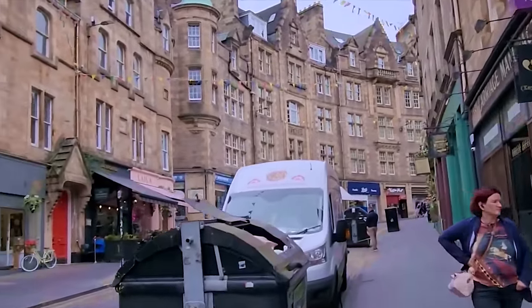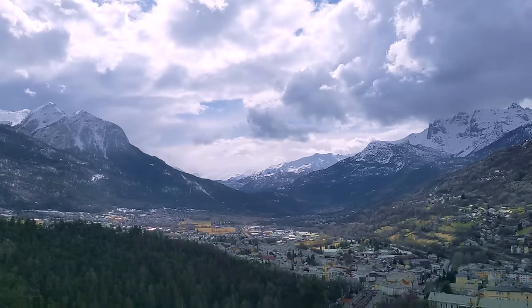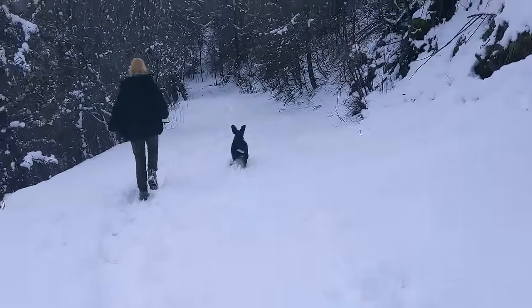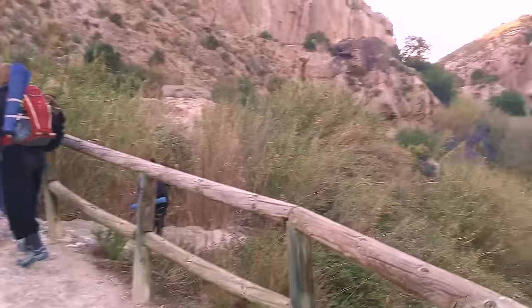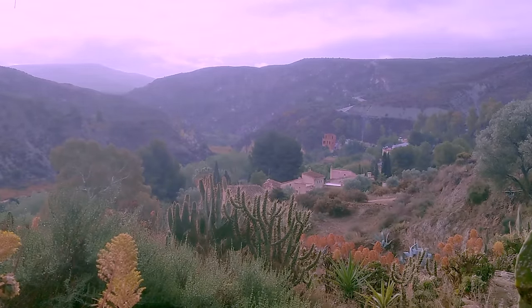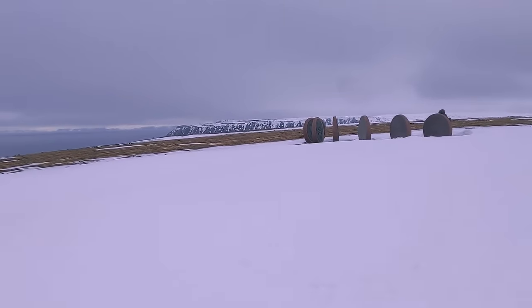So currently I'm back in sunny, beautiful Edinburgh. After getting back from India, I spent a couple of months visiting some projects around Europe — mostly low-tech work with refugees, the Low-tech Lab in France, and Sunseed in Spain. And then after that I spent a couple of weeks hitchhiking up to the Arctic Circle before coming back to Scotland.